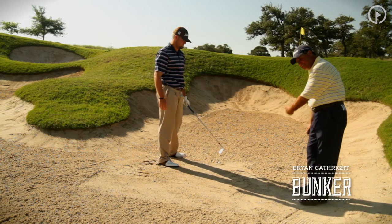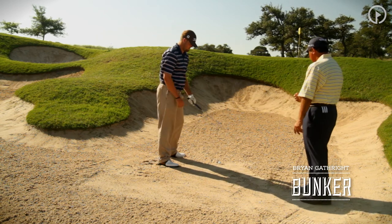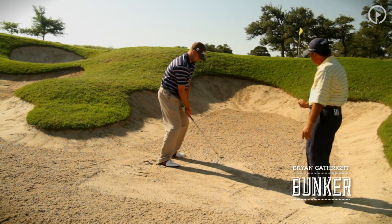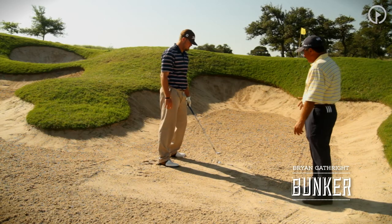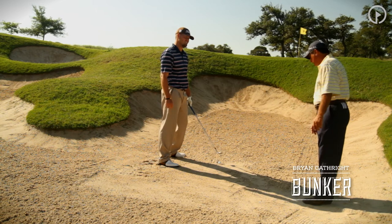We've got to get the leading edge of that golf club to get below the bottom of that golf ball. If we can get the leading edge to dig in, that's going to cause the sand to push the ball upward. We don't hit the ball here — we're hitting the sand. The reaction of the sand is going to drive the ball up in the air and produce the maximum amount of height and softness we can get with this shot.